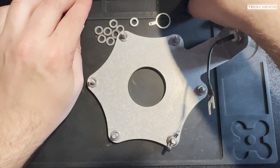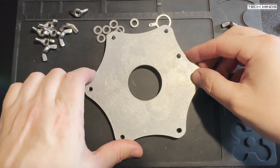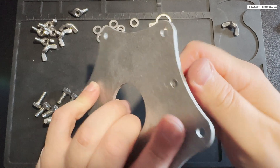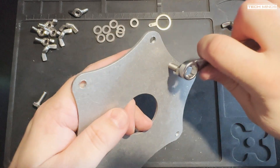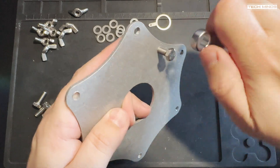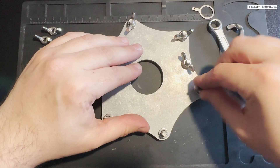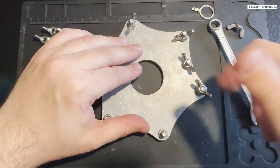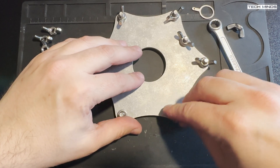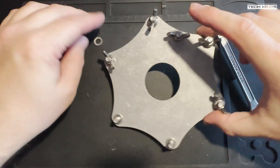Now we need to do the same for the driven plate — this is the plate to which all the driven elements attach. As with the ground plate, simply attach the bolts through the threaded holes. You'll notice one hole has a smaller distance between two adjacent holes — this is where the connector from the center of the SO-239 will connect. The large hole in the middle of the plates is where the base of the telescopic pole fits through.